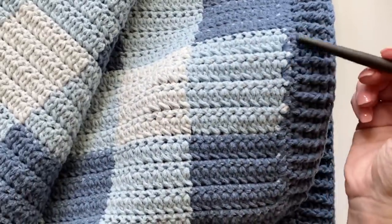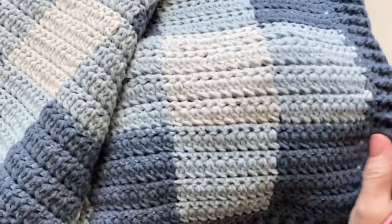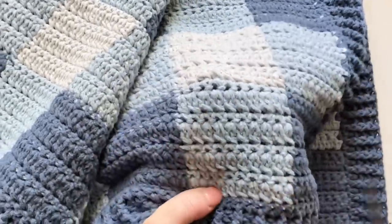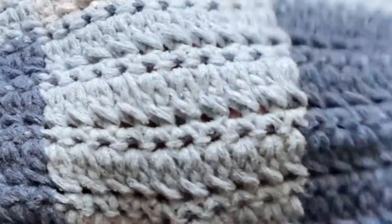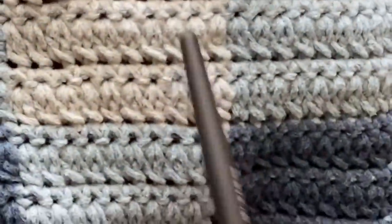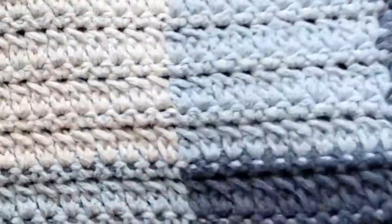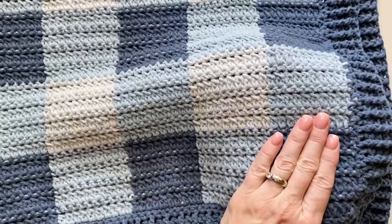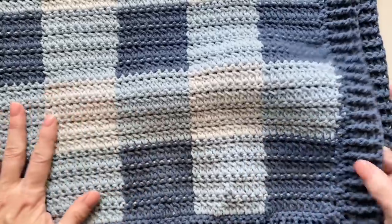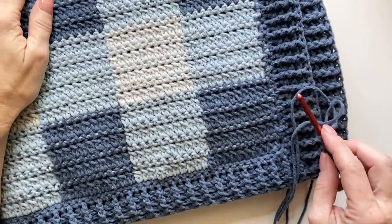I am carrying the yarn up the side, so you'll see just little bits of color poking through. You can still see a little bit of the dark blue coming through the light blue, and just barely the light blue through the gray color. Just want to make sure that yes, when I'm carrying yarn you can still see little bits of color.